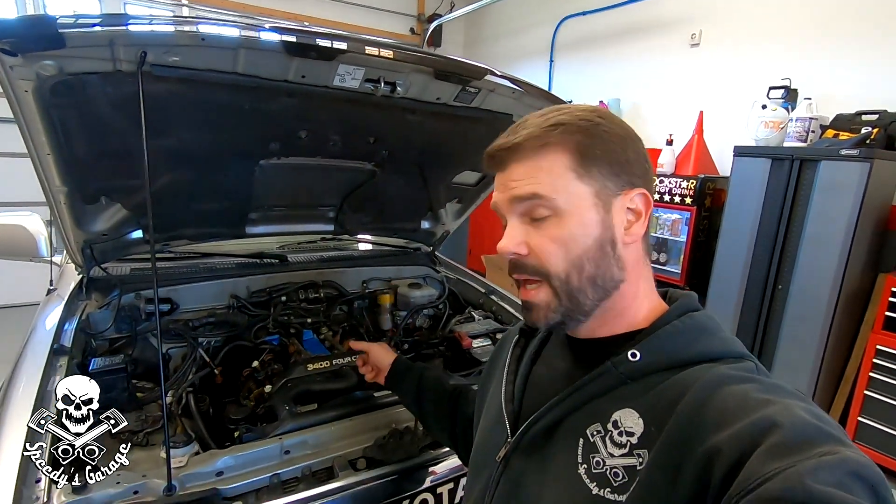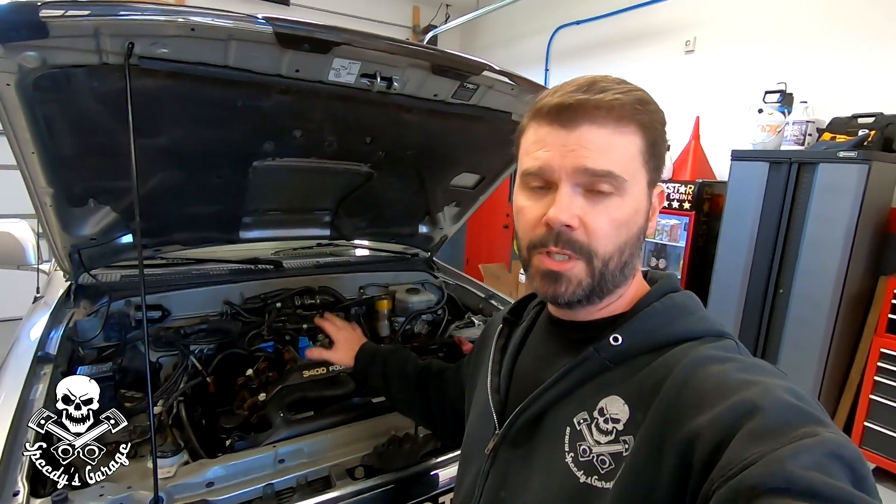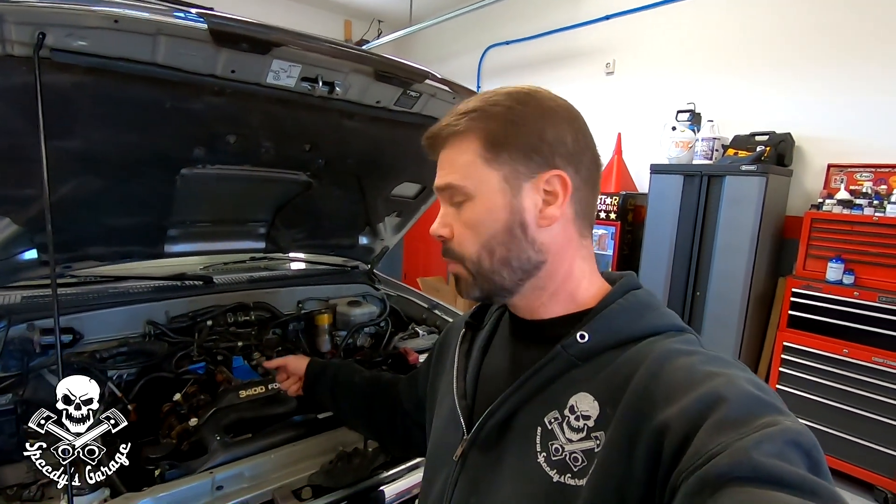What's up everybody, and welcome back to the Speedy's Garage YouTube channel. Today we're on the home stretch of finishing up the valve cover job on Project Sport Runner — the supercharged 4Runner. We're going to get started by prepping the painted valve covers with the tube seals and the PCV grommet.